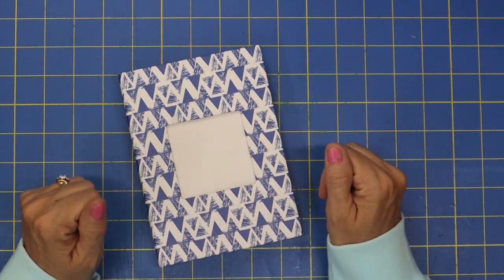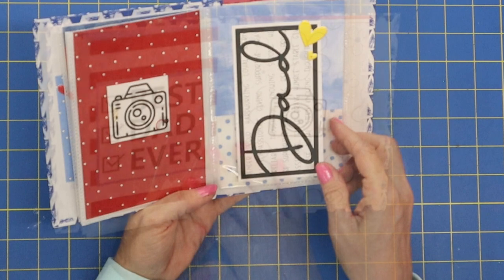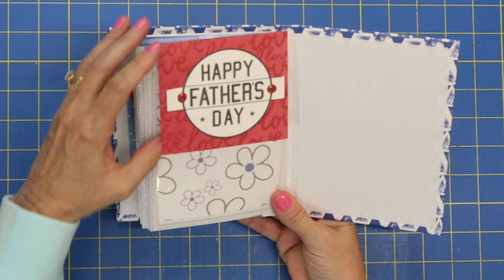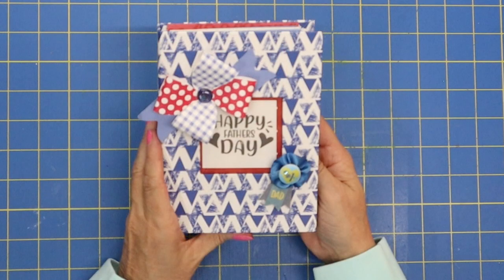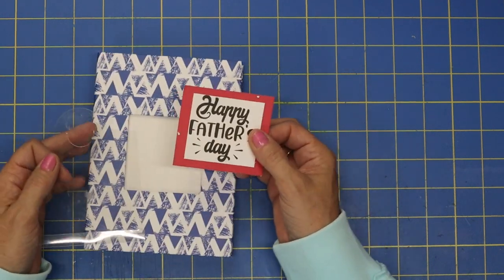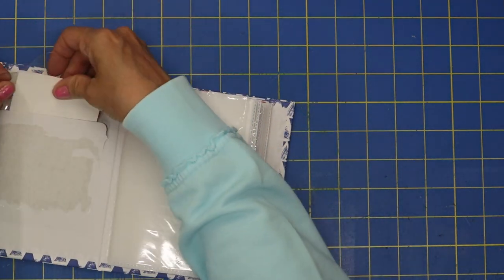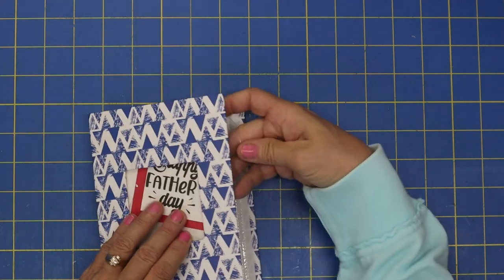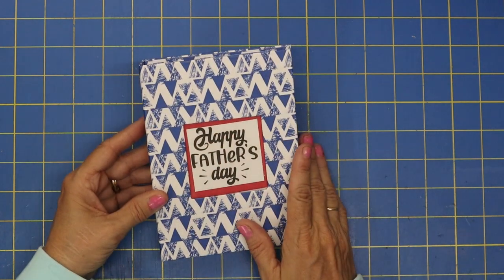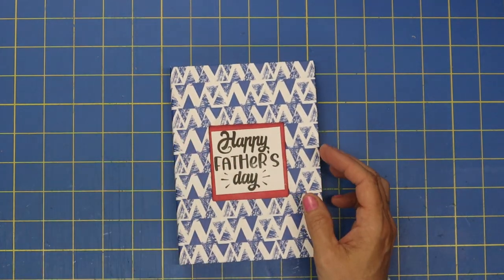Let me just show you a quick overview of how cute this book is going to turn out. I've gone ahead and printed out embellishments — I've got this cute Happy Father's Day. We are just going to open up our book and slide this down behind it. We will come back at the end and add some fun little embellishments on the front to just make it over the top.